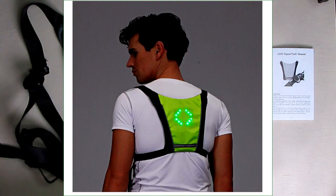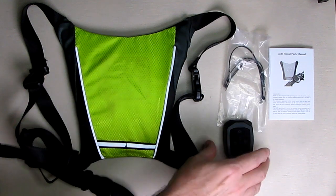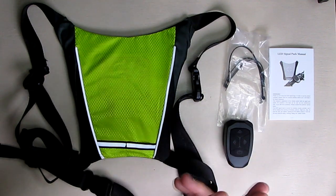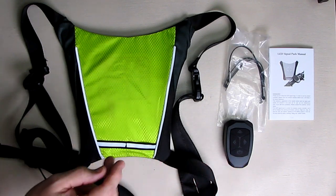It has a wireless remote that already came paired to the unit. That allows you to signal forward, left turn, right turn, or the brake symbol.